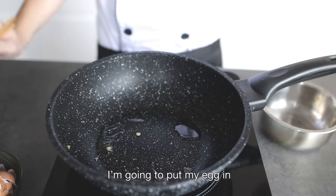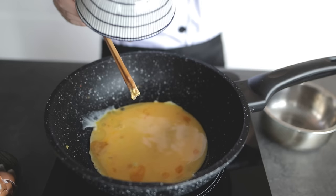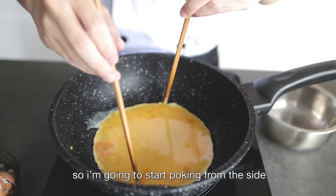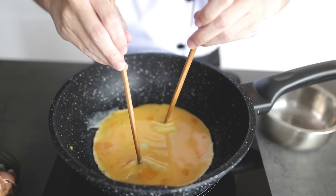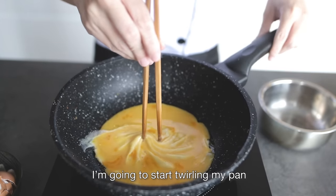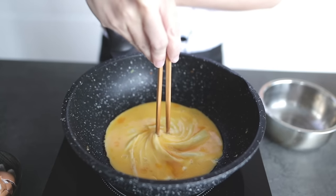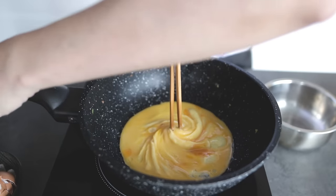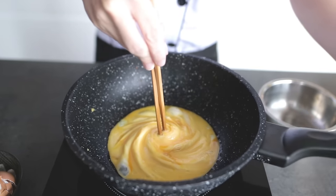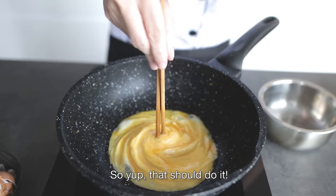My pan is hot enough now, so I'm going to put my egg in. It's already cooking, so I'm going to start from the side. When I reach a certain point, I'm going to start twirling my pan and my chopsticks at the same time. Make sure you get a nice good grip. Just keep twirling it and it becomes a nice tornado shape. That should do it — that is the secret.